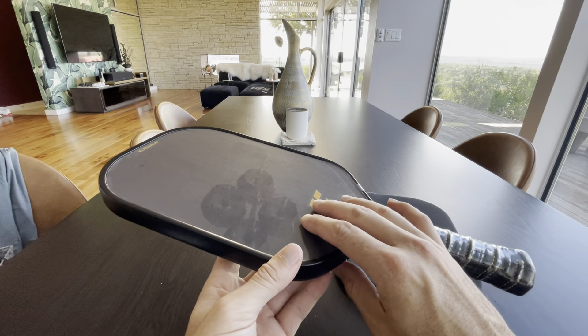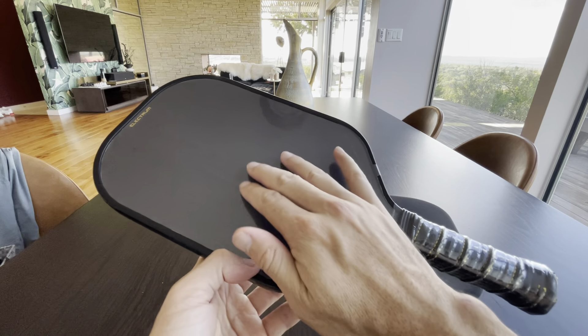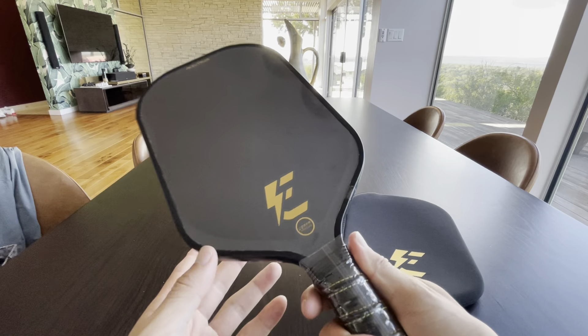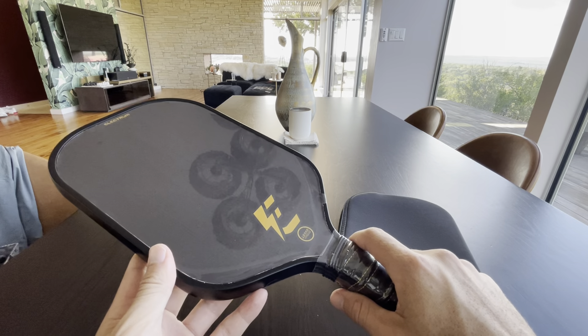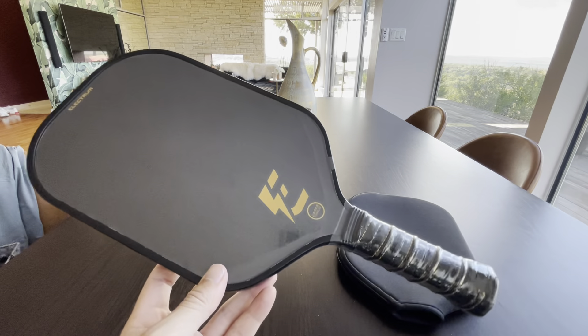I played with it earlier before I bought this, and it has a nice gritty feel. I think you should at least try it. It's hard to make a decision online, but if you're just looking for a recommendation — I'm a 5.0 player — I've been counting the days to get this, so I'm so glad I finally have one now. I can't wait to play with it.